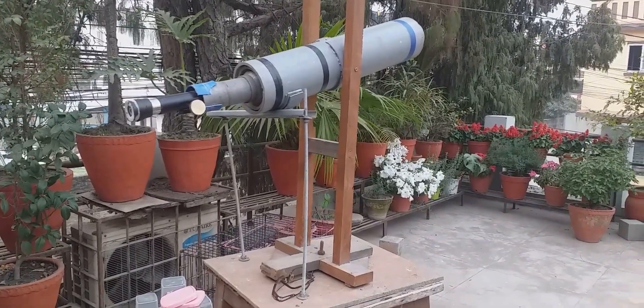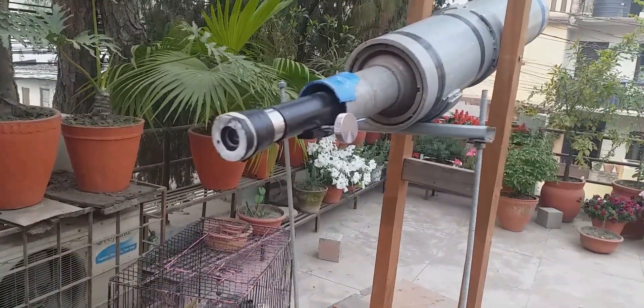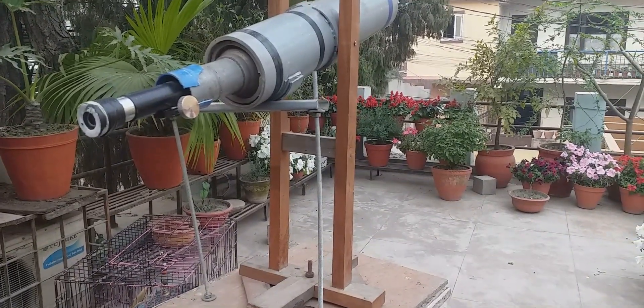I'm happy and proud to show the world my DIY telescope, designed to see Saturn's rings and Jupiter's gas clouds — it's almost ready.